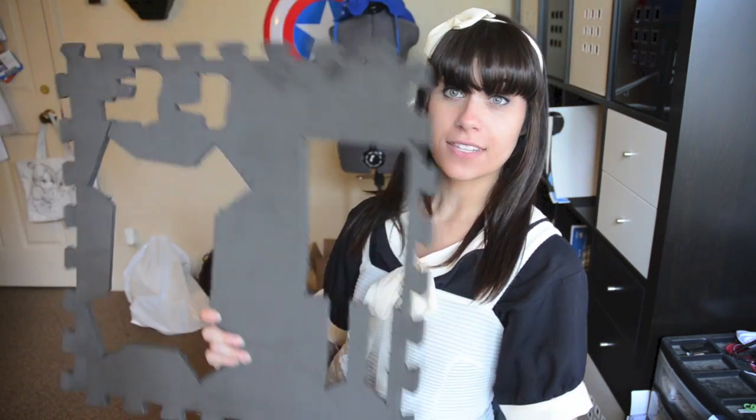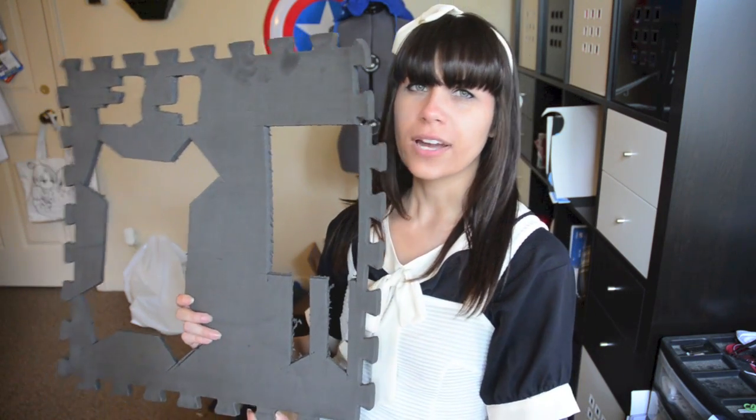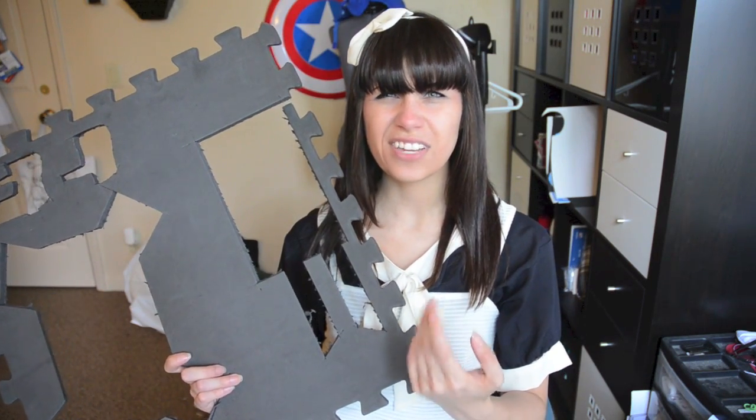The base material on all of those holsters is exactly the same — I use a thing called AvaFoam. You may have seen these before in the yoga or workout aisle at Target or Walmart. I'm pretty sure this was like a 4-pack and it costs about $15 if that.